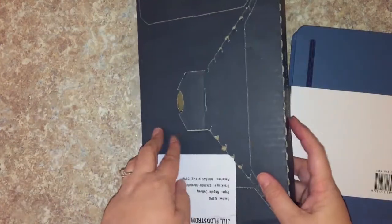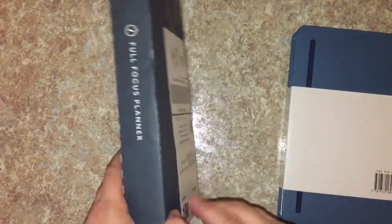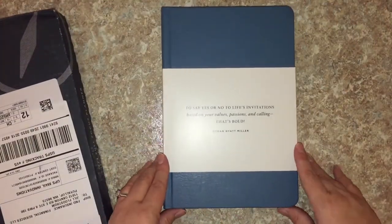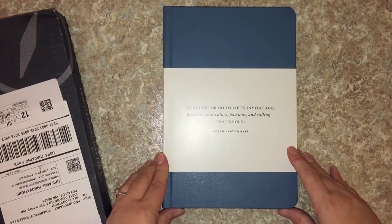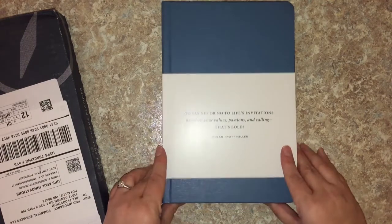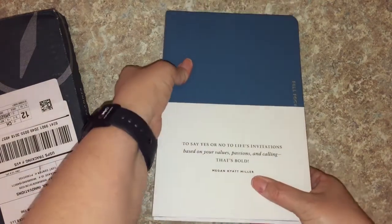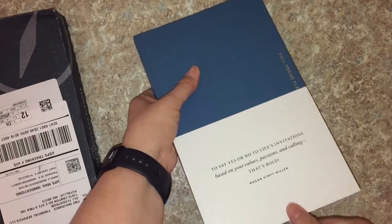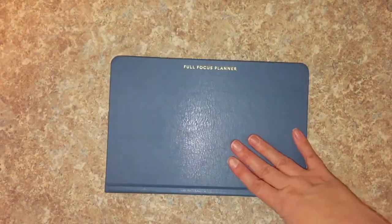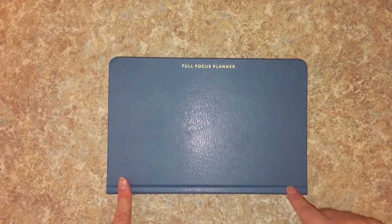I really love this packaging — it is just so beefy. Look at this box, it's awesome, and I think it's really efficient rather than putting it in a giant box with a bunch of bubble wrap. Here is the book jacket: 'Say Yes or No to Life's Invitations Based on Your Values, Passions, and Callings' — that's bold — by Megan Hyatt Miller. This is a collaboration with Megan and her dad, Michael Hyatt, who created the Full Focus Planner.